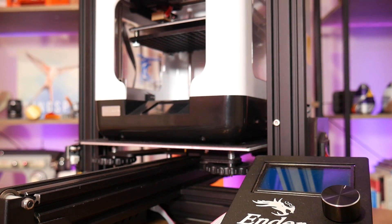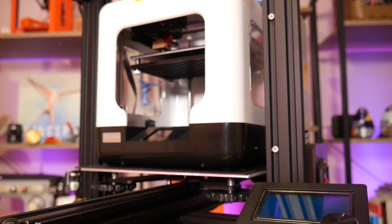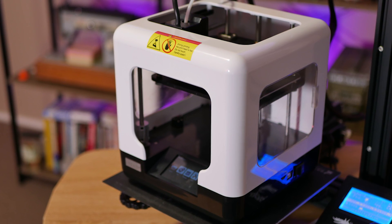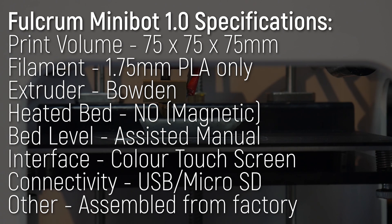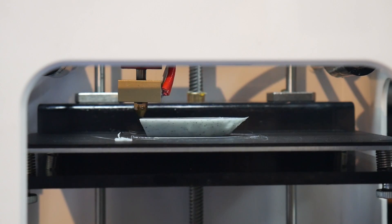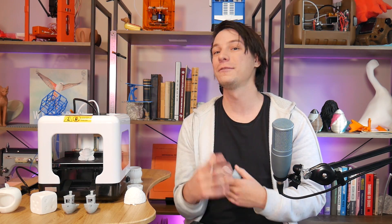Tiny. Smaller than the build volume of an Ender 3 — it would actually fit inside the build volume of an Ender 3. It's 220mm across, which is ridiculous. The actual print volume is only 75mm across by 70 by 70 high, which is very, very small. However, there are advantages to a smaller print volume: prints complete quicker, so if you're aiming this at education or kids, they're going to print smaller things and there's going to be less waiting around.